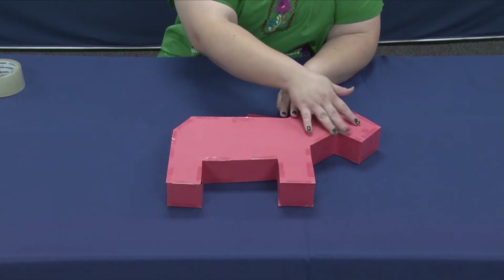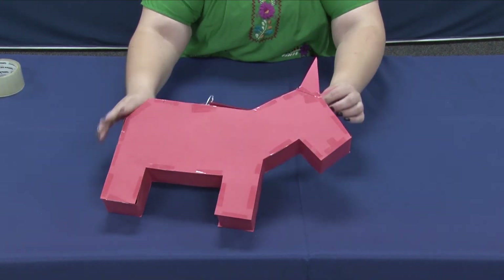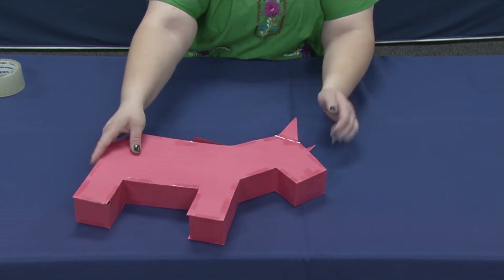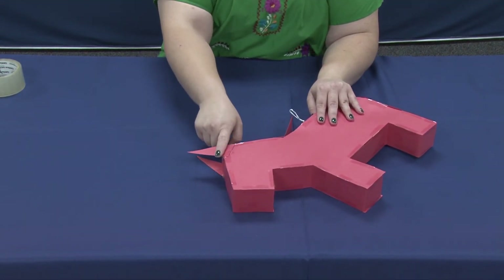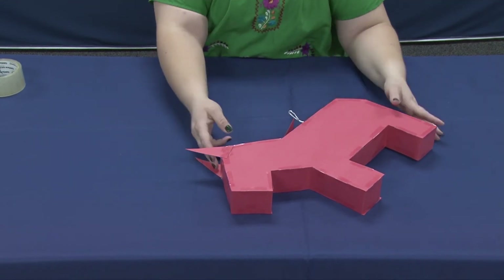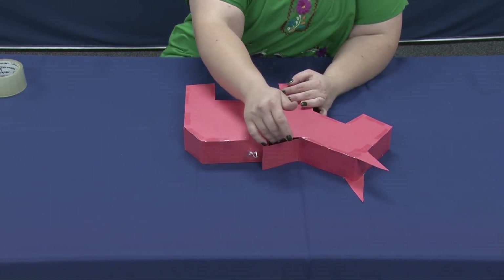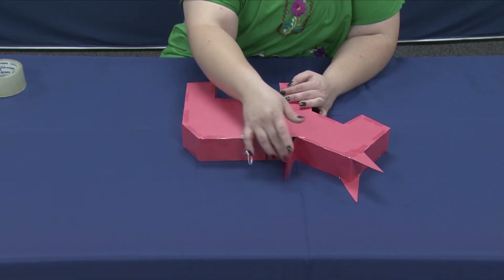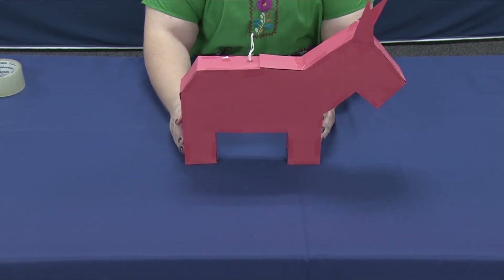So now I have all the tape all the way around my donkey, and I've already attached ears. I did show two different ear positions — you can attach the ears straight up, or on the other side a little more towards the front of the face so it kind of looks like the ears are a little offset. I did run out of paper strip, but I attached it so that I could have a nice flap to cover and close up to add my candy. And that's how you do the basic frame of the donkey piñata.